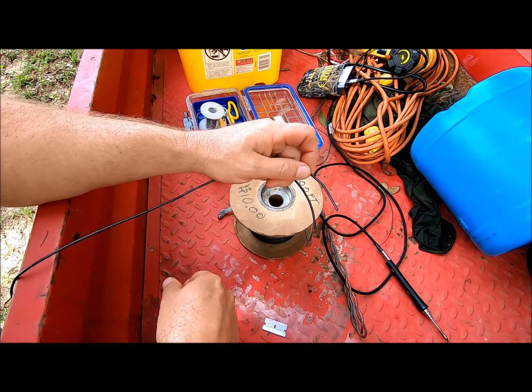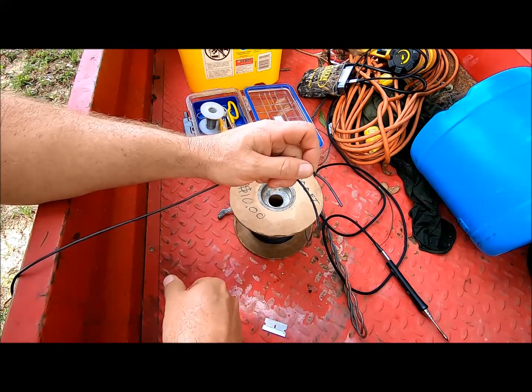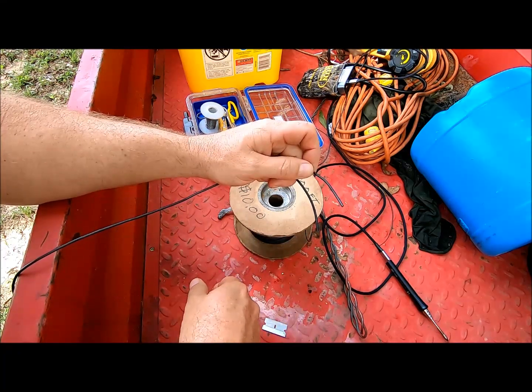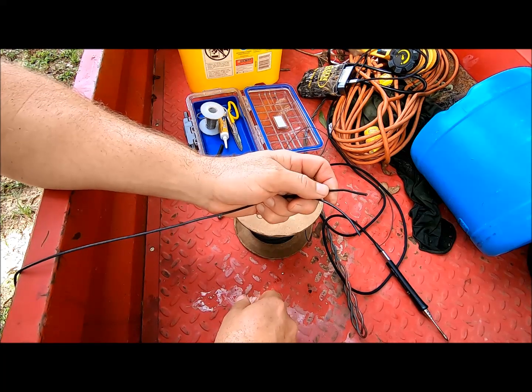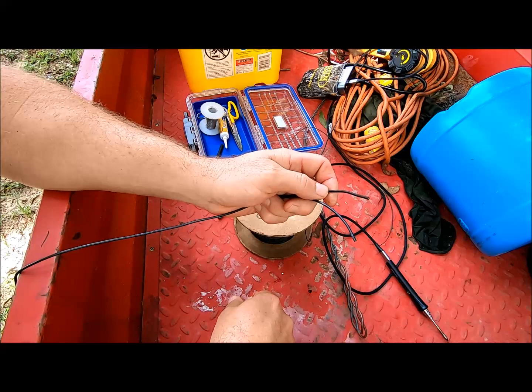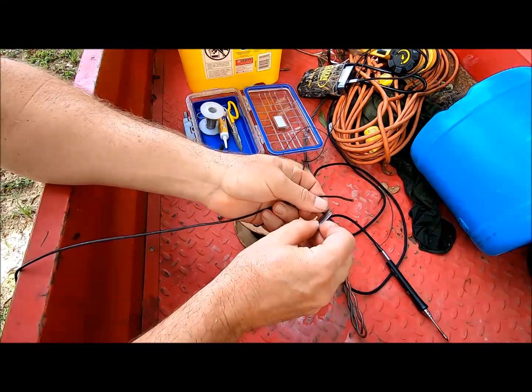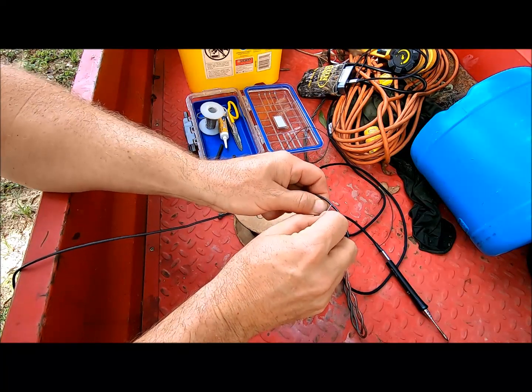Hello, this is Brett from Survival Comms. Today we're gonna do a quick tech tip video on wire splicing, both field expedient and permanent. This is something that's not uncommon. Typically, I have one particular type of wire splice that I use, and I found it to be very useful, and that's just a standard square knot splice. So I'll give you a little class on it.